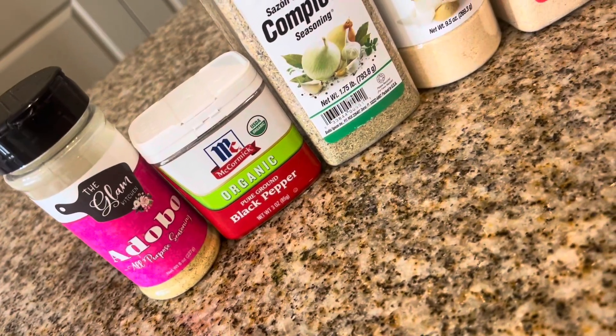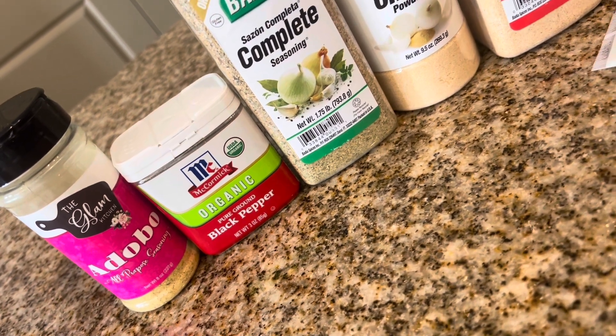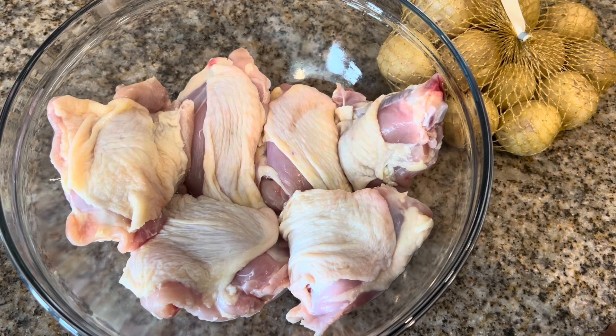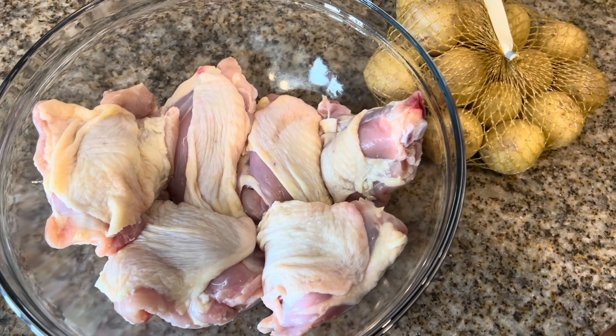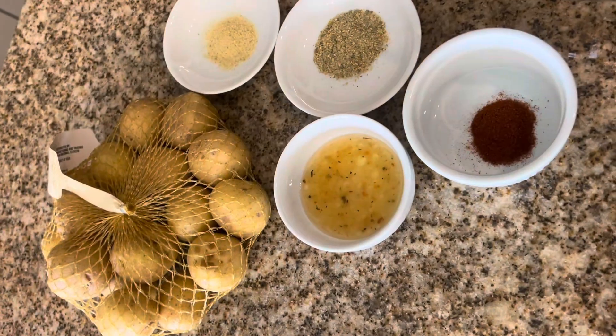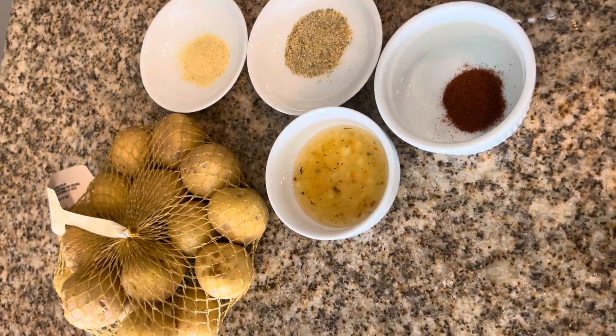All ingredients and instructions are listed below at the link in my description box. I'm starting out with chicken thighs that have already been cleaned and pat dry. This recipe calls for baby potatoes, but you could also use regular sized potatoes as well.